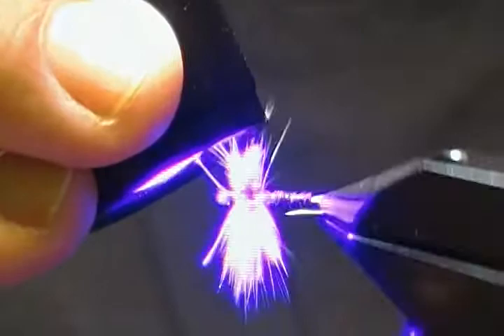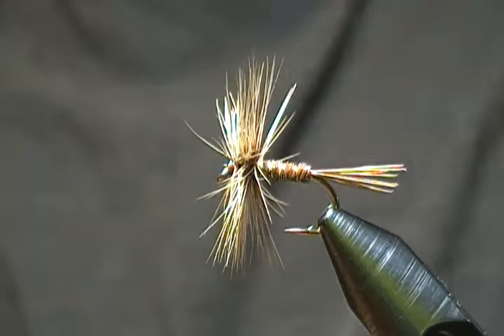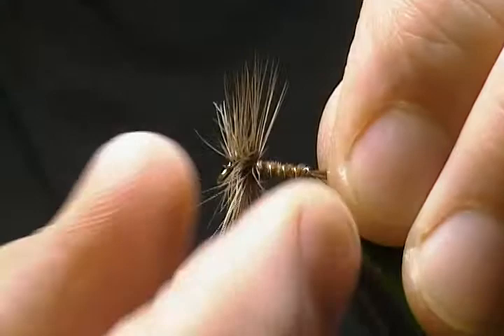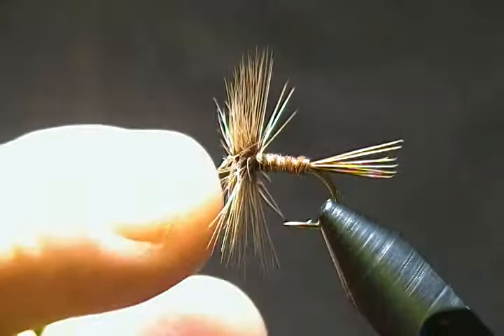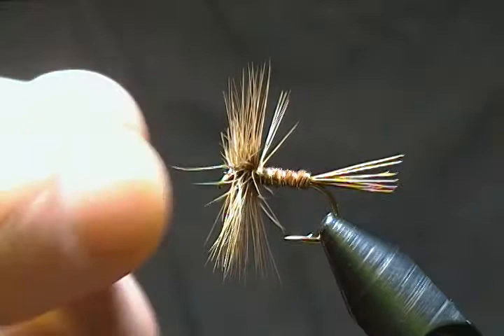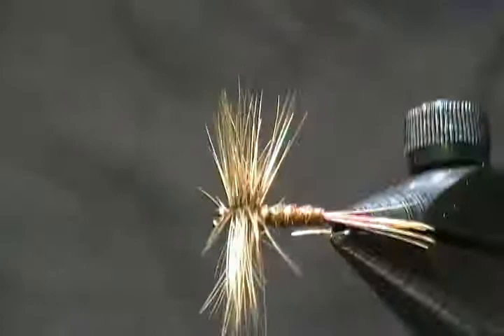So if you have the materials and want to tie this one up, I highly recommend you tie a few and add them to your box. It's a very simple but effective little dry fly. I usually tie it on a size 10 for the video, but I normally tie it down to a 6, 14, 16, and 18. Let me see if I can get a little close-up here for you.